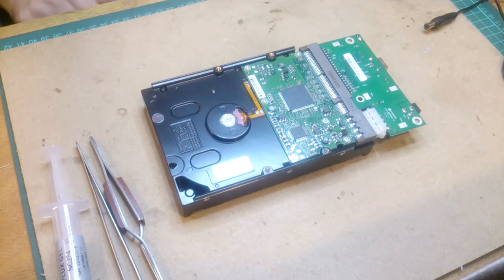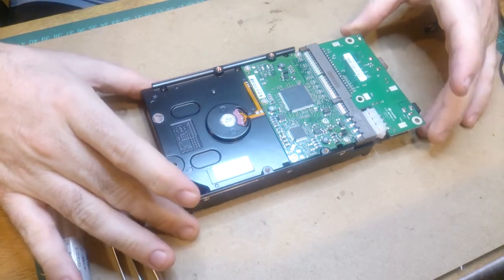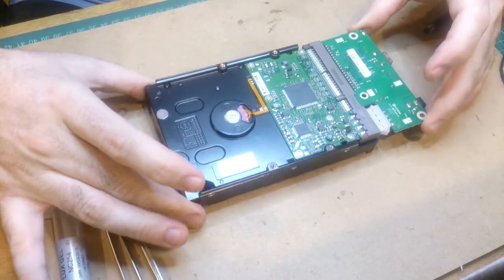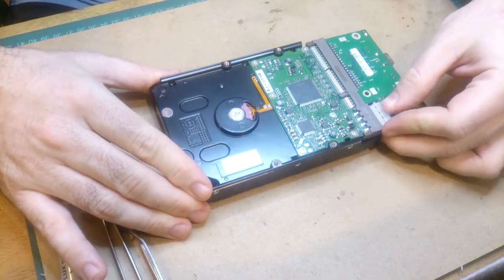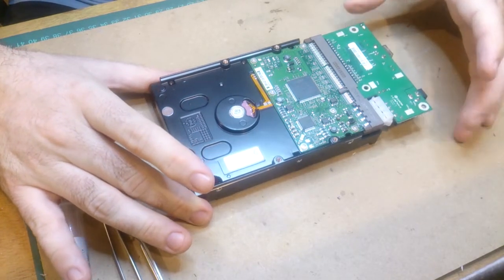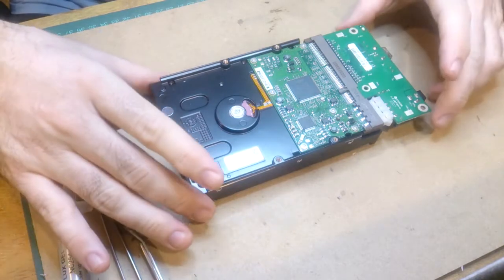Today we've got a hard drive that a customer brought in. It's an old IDE hard drive and we're taking it out of its enclosure — it doesn't spin up, there's no data access. We've taken it out of the enclosure to make it easier to diagnose, rather than trying to work with it inside. This is actually one of my test IDE controller boards, which is why it doesn't have a lot of cables dangling off it.